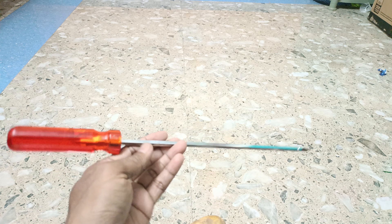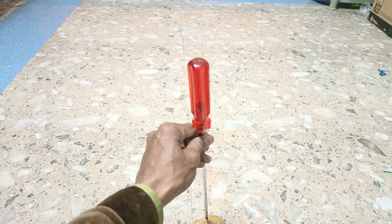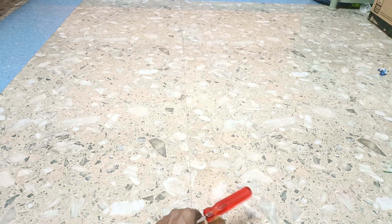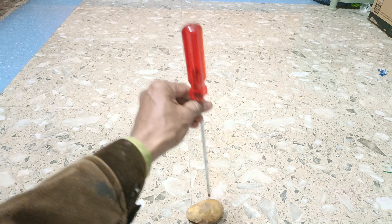You see, this is a potato and this is a screwdriver. What happens if we put this screwdriver on this potato?